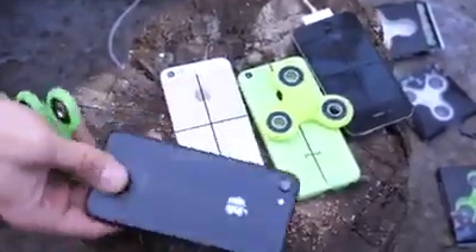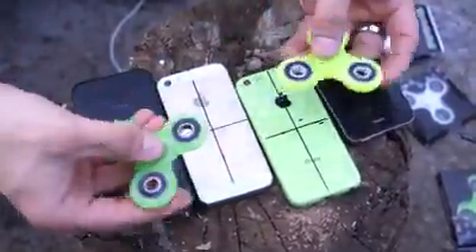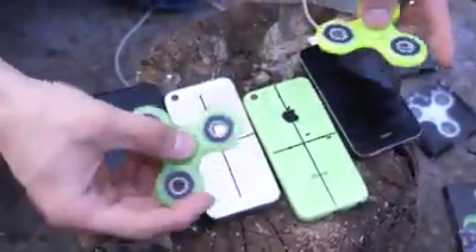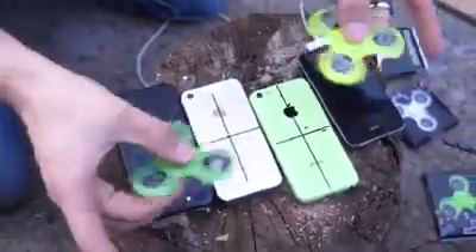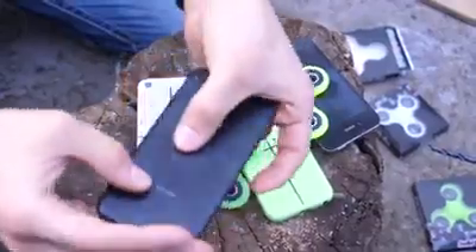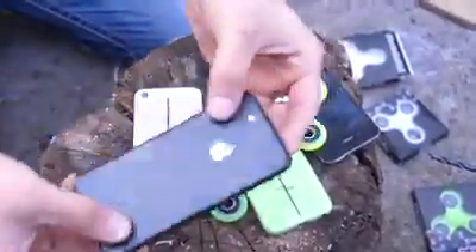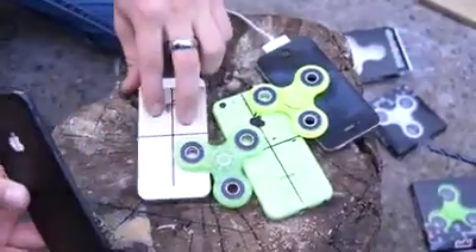All of these are working iPhones that we're going to be drilling into, adding bearings, and seeing how they work as a super expensive fidget spinner and which ones work best. I have a fairly large hand, so I think this one will be possible. Put a bearing in here and I think we can get some good amount of spins. Let's go ahead and see what happens once we do that.